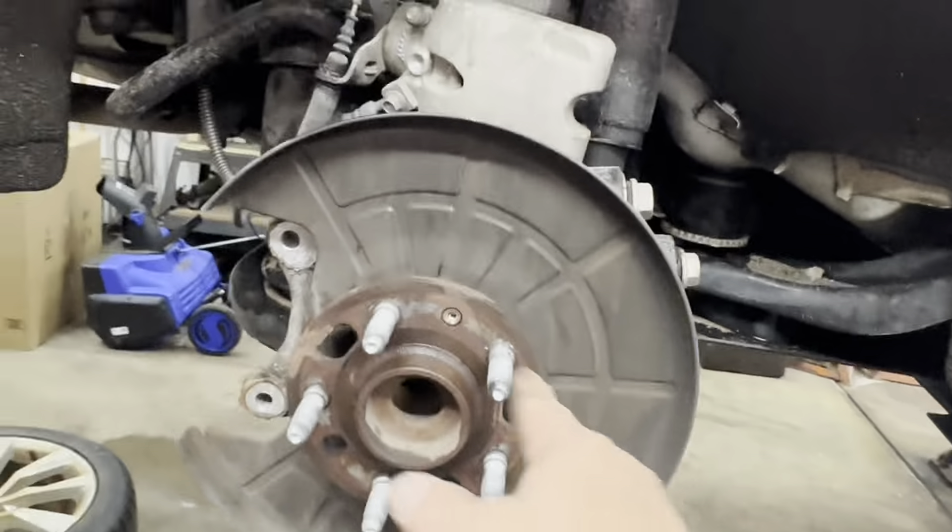Once you've got the hub cleaned up a little, you'll be able to feel the step in it. You don't want the center higher than the inside and the outside. Before you put your rotor on, apply a light film of anti-seize on the hub. Also clean your rotor with soap and water or some glass cleaner to remove the shipping oil.